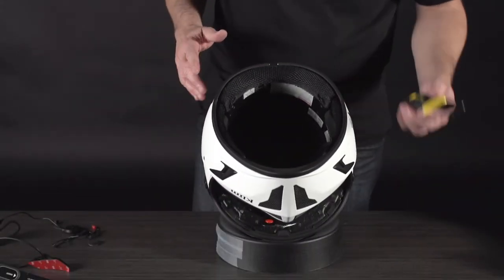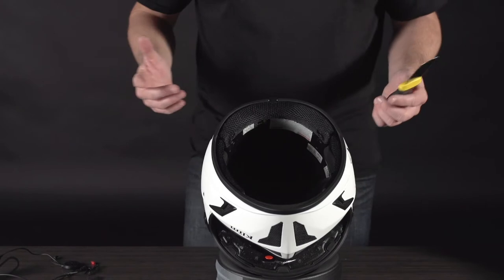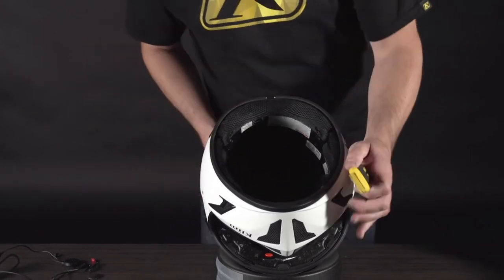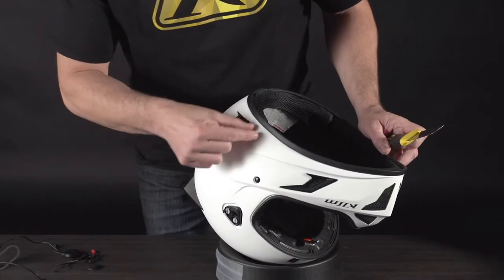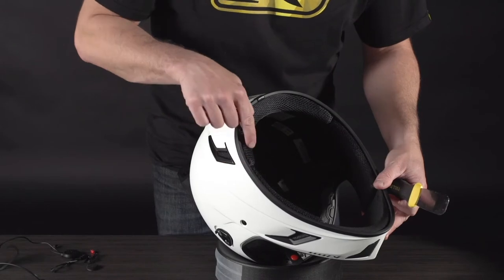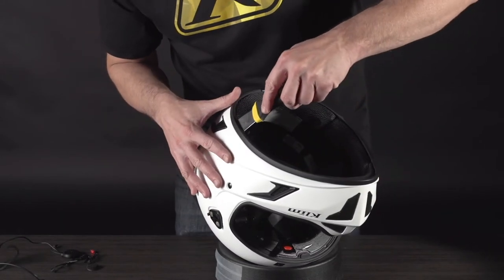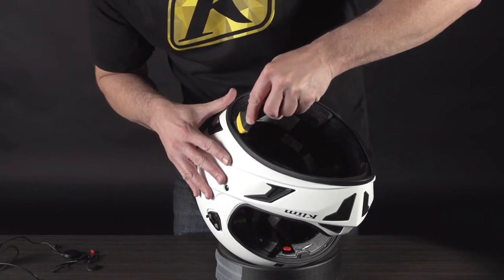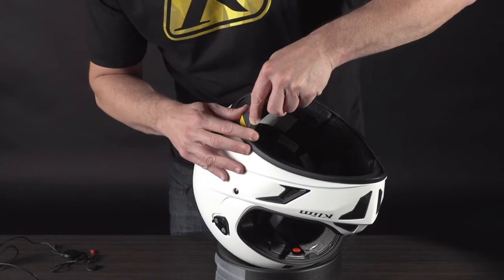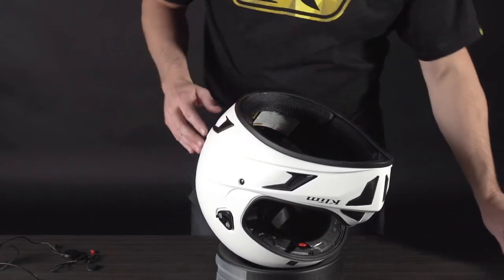I'm going to tilt the helmet toward you now. We're going to take a basic putty knife type tool — or something equivalent from the house — and we want to create a little space here for the antenna. It goes up the left side of the helmet, right where the two EPS liners come into contact. Take this, use a little patience, and just work it up in there, separating a little bit of the glue from the EPS to make a cavity so you can put the antenna in.